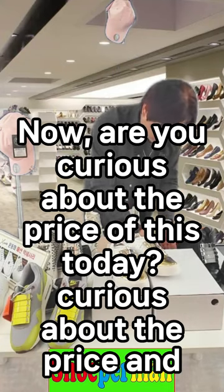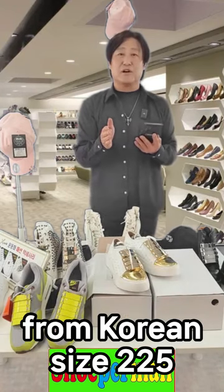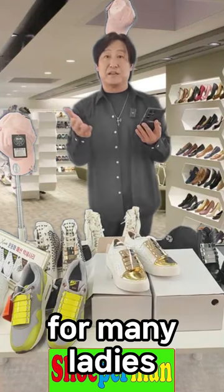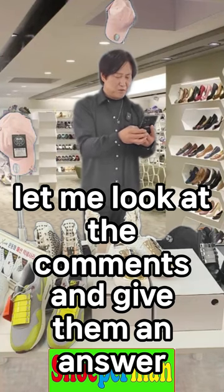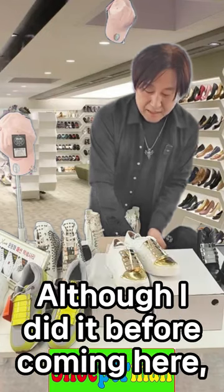Are you curious about the price today? Curious about the price and also curious about the size. These are women's shoes from Korean size 225 to 250. These days women also wear their shoes a lot bigger, so it comes up to Korean size 250. Let me look at the comments and give them an answer. Should I show you the installation?